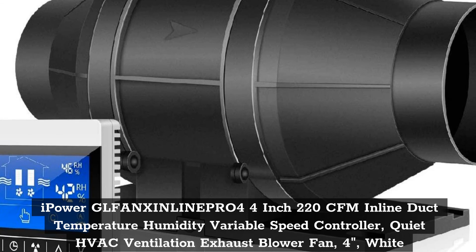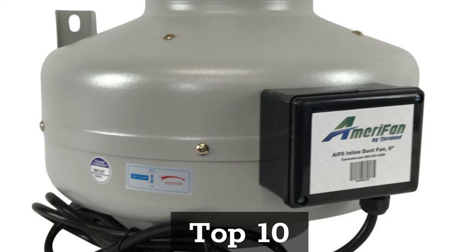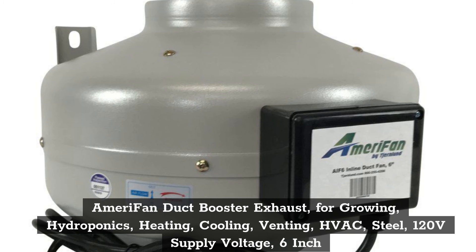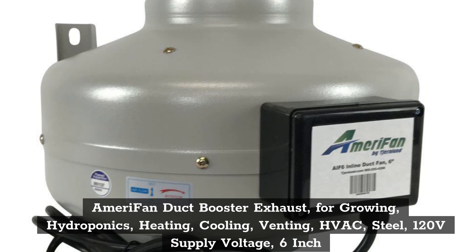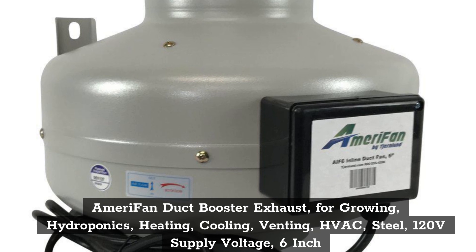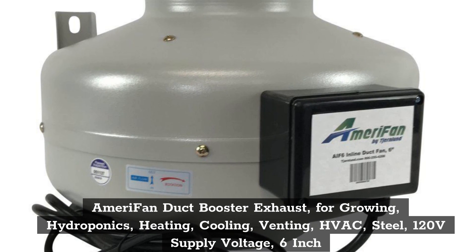Top 10: A Merry Fan Duct Booster Exhaust for Growing Hydroponics, Heating, Cooling, Venting, HVAC, Steel, 120 Volt Supply Voltage, 6 Inch.